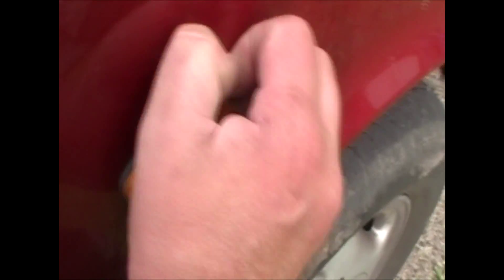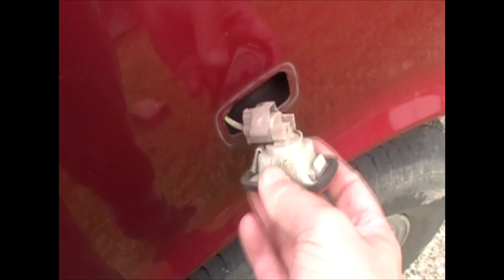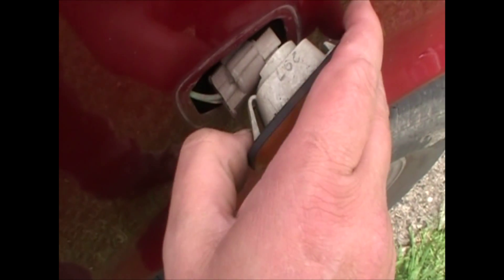They clip on depending on how you put them on, but basically you've just got to squeeze it in there and pop it out like that. There's no bolts on anything, no screws holding it on. You can see there's a clip over here on one side.